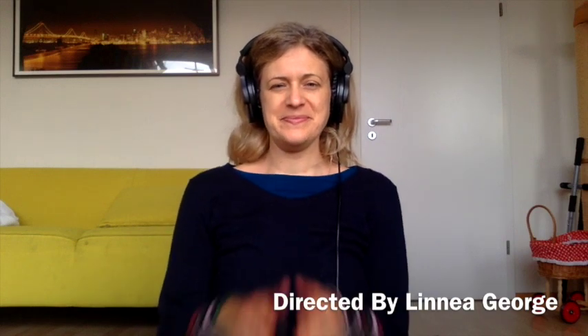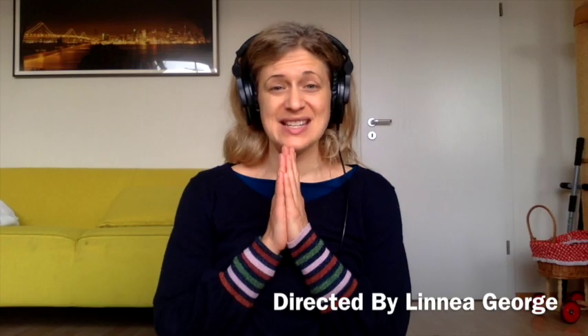Take a couple of shoulder rolls: up, back, and down. Up, back, and down. Thanks for joining me. I hope you have a great day. Namaste.